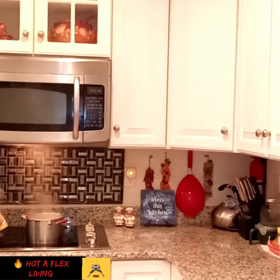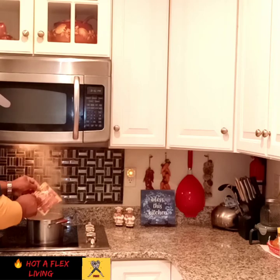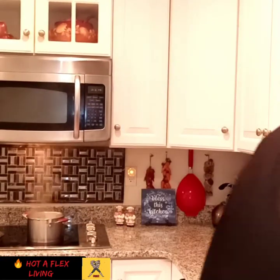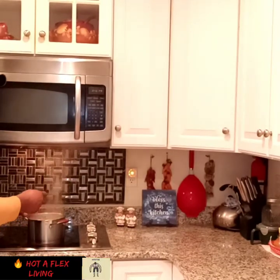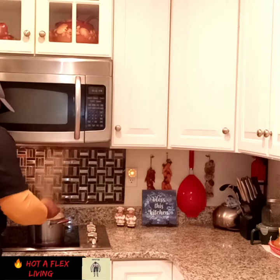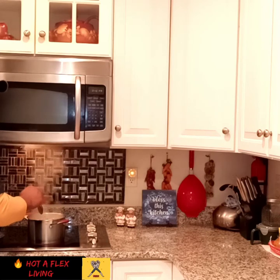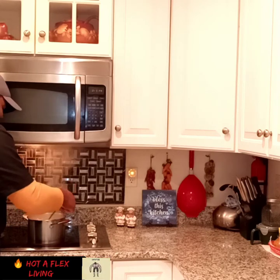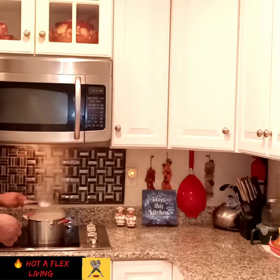I'm putting some noodles in right now. Like I said, you can use whichever noodle you choose. I don't have any okra, so don't worry about okra — but if you got okra, you can put it in your soup. This is a family channel, so some jokes are not funny. Concentrate on the soup. It is a family channel — we drink water. Like, we're going to drink the fish tea.